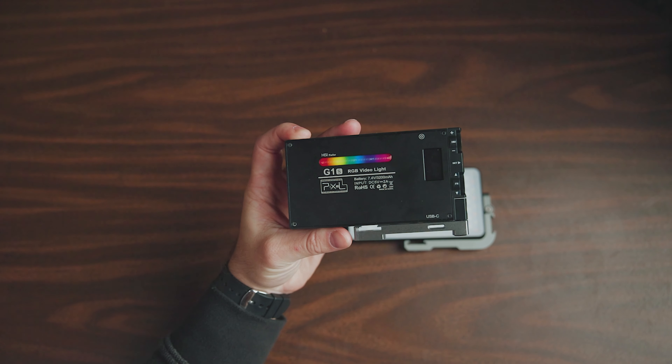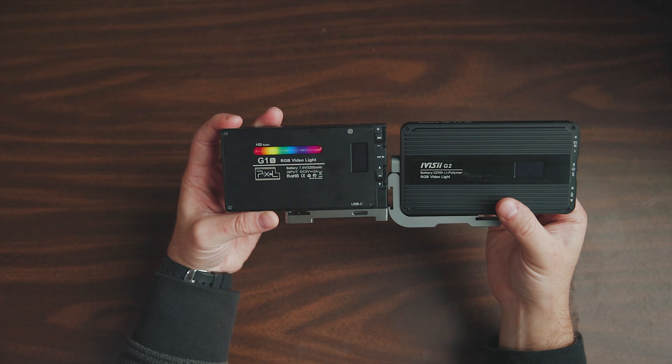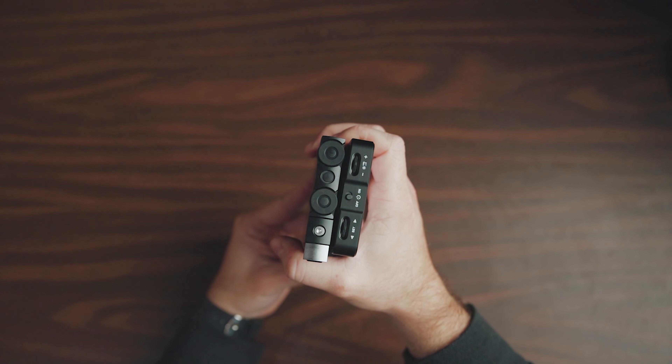For whatever reason, they opted to market this as the Ivisi G2 versus Pixel G2, but for the sake of this video we're just going to call it the G2. The G1S was one of my favorite pocket lights, especially RGB pocket lights, especially in the budget-friendly spectrum of under $75. So the G2 had a tall order to try and top that. And honestly, I think it delivers. At the time of making this video, the light is currently on sale for $69.99, available on Amazon or on Pixel's website — both linked below.